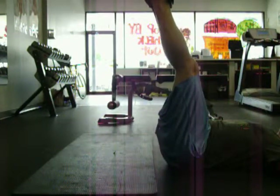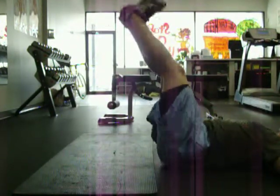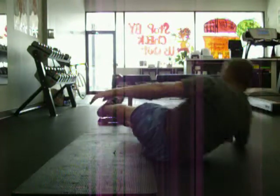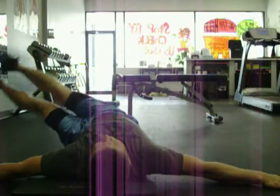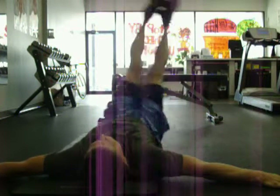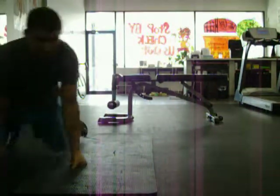Try to keep your legs together as straight as possible, going side to side. Stop just before you hit the ground or lightly touch the ground. You can also try it with bent legs.